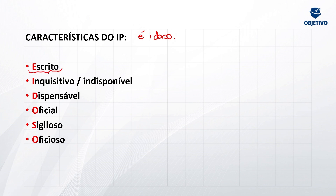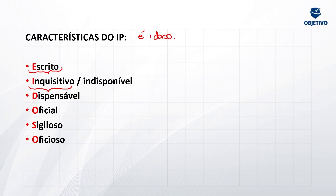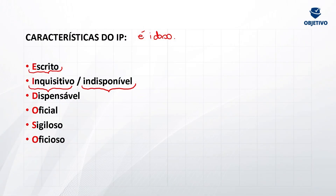Ele é escrito: vai ser reduzido a termo, tudo digitadozinho pelo escrivão. Ele é inquisitivo: sem contraditório e ampla defesa — essa parte vem na fase processual. Ele é indisponível: o delegado não pode dizer que não vai instaurar um inquérito por homicídio, ação penal pública incondicionada. Também não pode mandar arquivar no segundo dia por achar complicado — é indisponível. Ele é dispensável, que é o gabarito da nossa questão: por quê? Porque ele não é obrigatório para a propositura da ação penal. Se o Ministério Público já tem elementos suficientes para oferecer a denúncia, não precisa do inquérito. Ele é oficial: produzido por um órgão do Estado, pela polícia judiciária. Ele é sigiloso: ninguém pode sair divulgando o inquérito por aí, para não macular a pessoa que está sendo investigada. E ele é oficioso: nos crimes de ação penal pública incondicionada, vai ser instaurado de ofício pelo delegado.